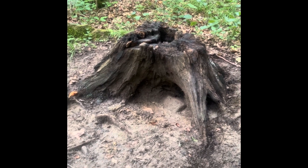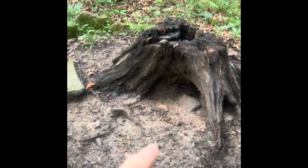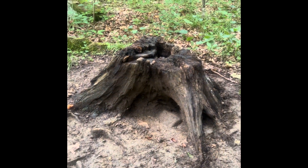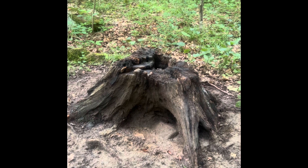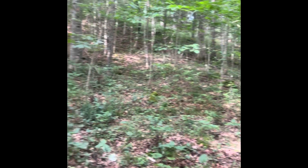Hey guys, just down here checking on the camera I got on this minnow site here. I started pouring minnow salt on this stump last year. This spot might look familiar — I've done a few videos down here.